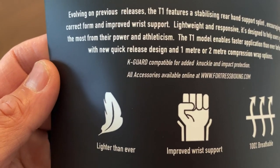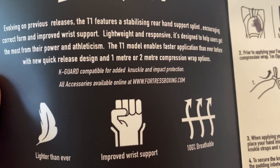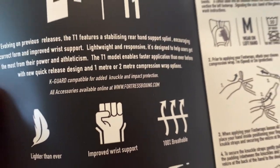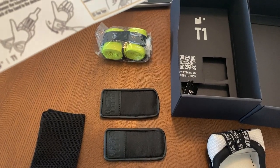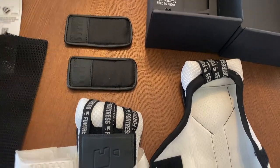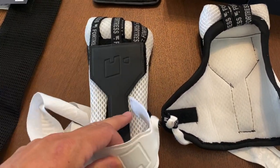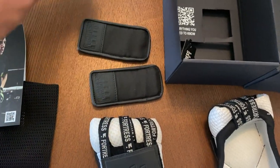It's designed to help users get the most from their power and athleticism. The T1 enables faster application than ever before with a new quick release design and one or two meter compression wrap. So one meter is about 40 inches and two meters would be about 80 inches — you have an option to get either length. When you buy the T1s you do get one compression wrap included, and then you have the option to purchase an additional pair.